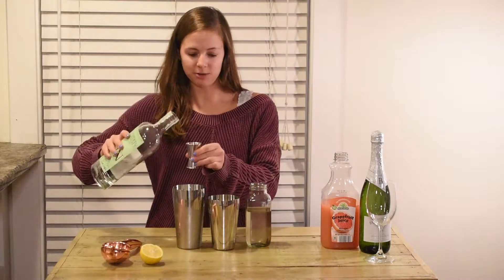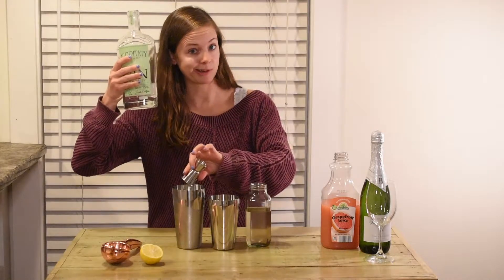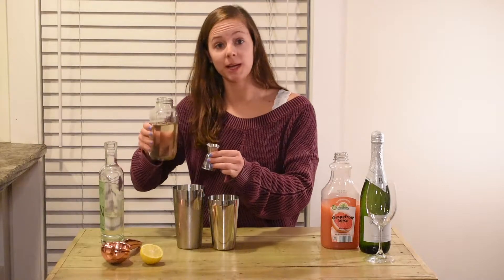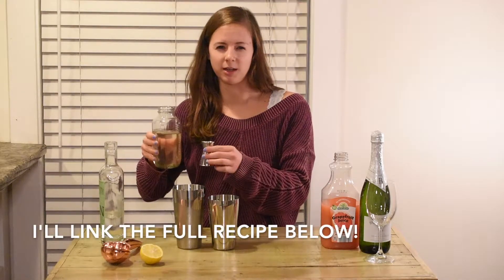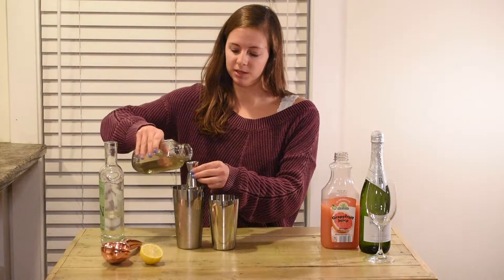I'm going to start with an ounce of gin. This is a local gin, Nippa Tatti, that I've used in the past — it's almost gone. And half an ounce of my homemade lavender simple syrup, which is just a tablespoon of lavender — you can find it on Amazon — a cup of sugar and a cup of water. Easy peasy lemon squeeze.